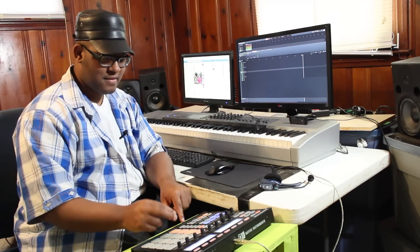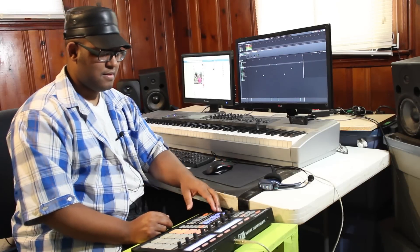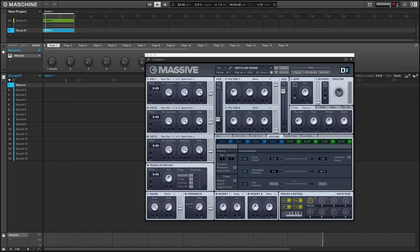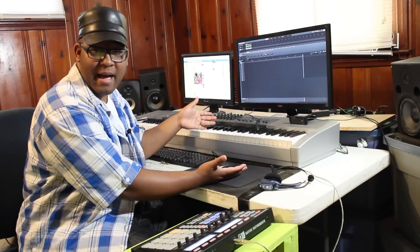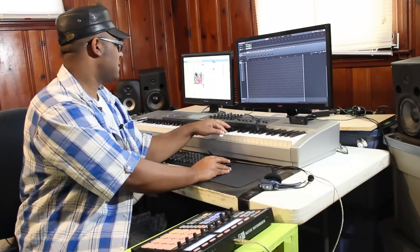Let's add the chimes. Now let's add that wicked bell — alright, we got the chimes in there. Now we're going to add the synth line. Another copy of Massive is running. It's so easy to get your sound together with it, even though I like all kinds of plugins. So we're going to play that line — alright, let's go ahead and do it.